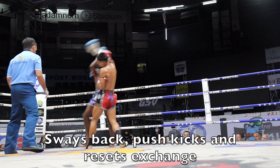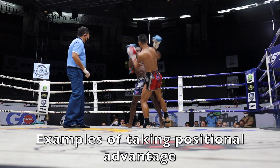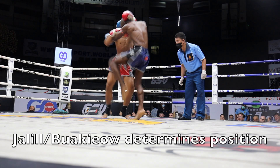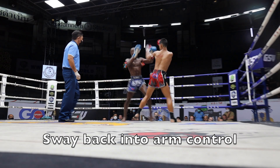These next examples show him getting into position correctly, especially for these knees going right up the middle. He's also able to step out of the clinch and fake an elbow. Then again that sway back, reposition, knees up the middle — and he's dominating because he determined the position of the engagement.